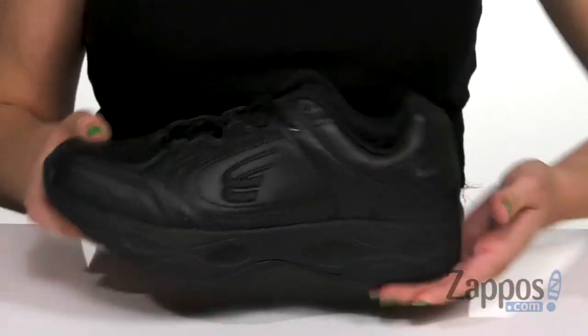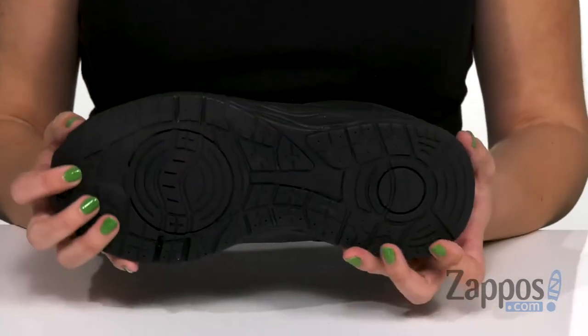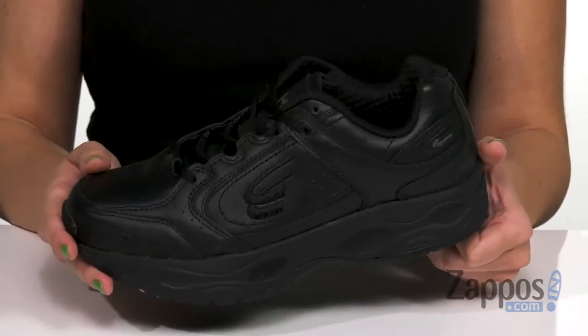Love this midsole — it's got a nice thickness to it, so it's gonna be easy to walk in. The shock absorption is definitely gonna help, and the bottom is a slip-resistant rubber outsole. Take every stride smoothly with these shoes on your feet from Spira.